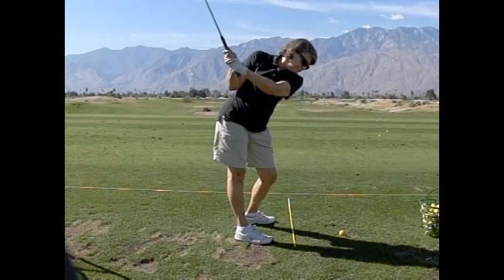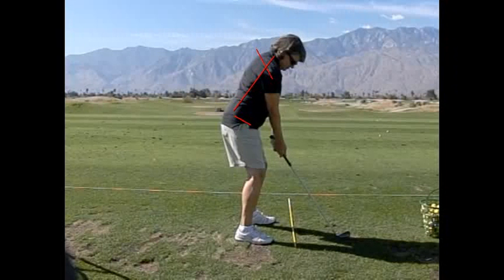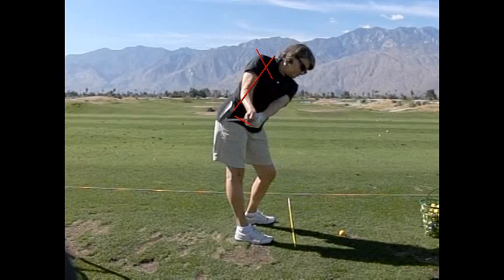Hi Dyleen, so working on the takeaway and the forward swing by rotating our shoulders and our spine, around our spine and our hips as well, so that kind of rotational motion that's making your arms move. Remember how it felt more like our shoulders were turning underneath - so turn more underneath like that. Very good, although you kind of dipped a little bit at the same time instead of just turning underneath.